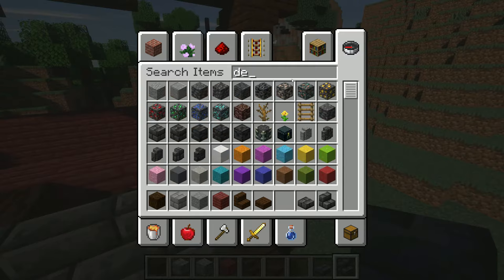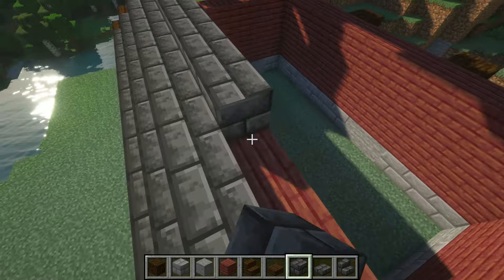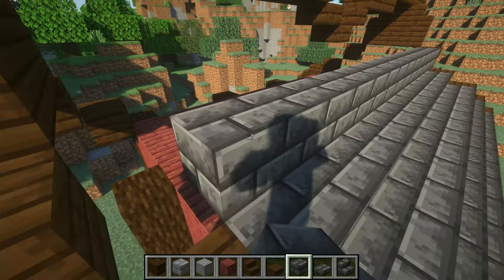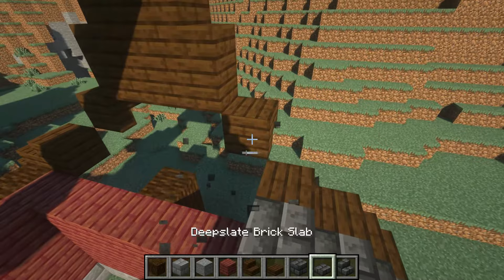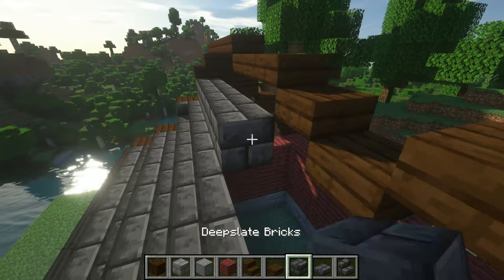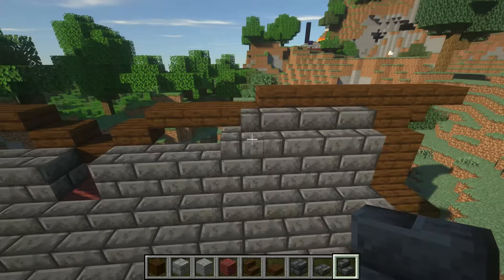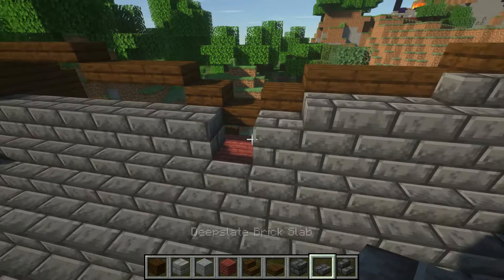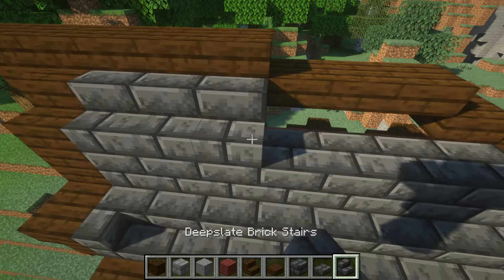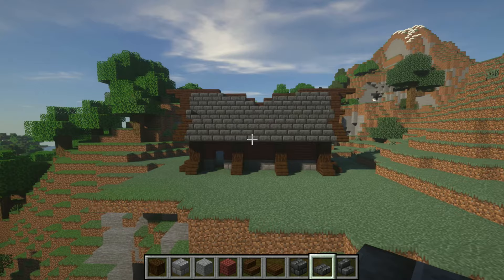I'm going to do it all in deepslate so you can see how it looks and then we'll get into detailing. Fill this out all the way — actually let's turn these into stairs because that's going to give a more definitive shape and really make it pop. Fill out these full blocks all the way to the center, then take your stairs and cut that one in. From there take your slabs and fill it out. Stairs all the way to the center point, jut one in, and just like that you have the basic foundation for your roof. That simple, that easy.